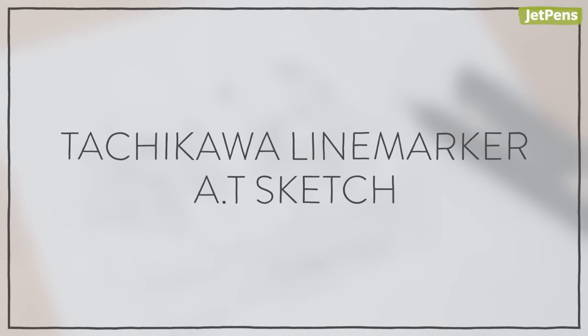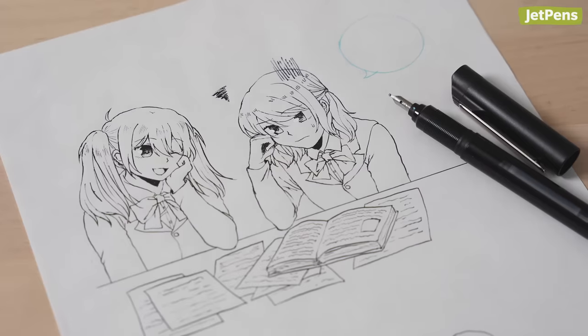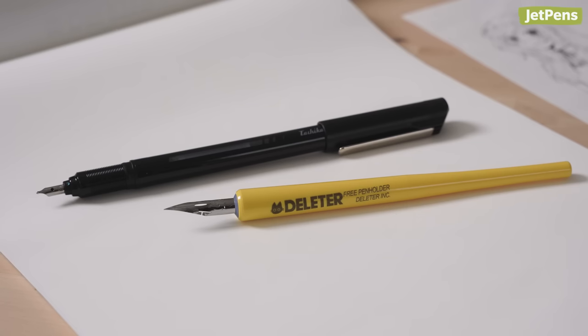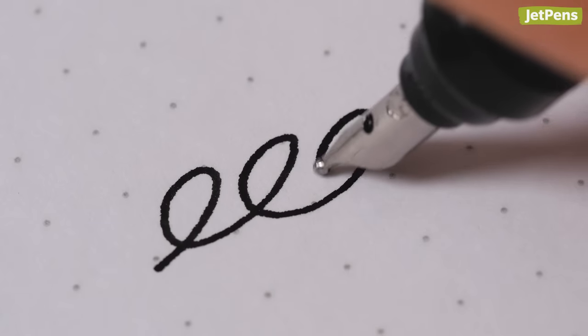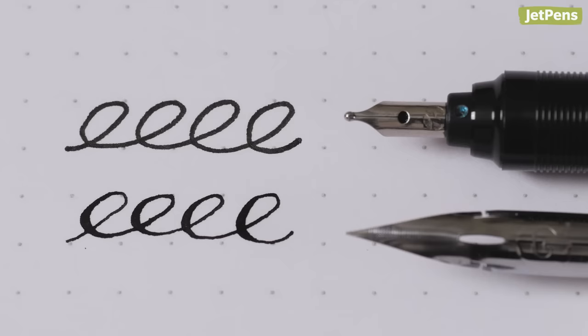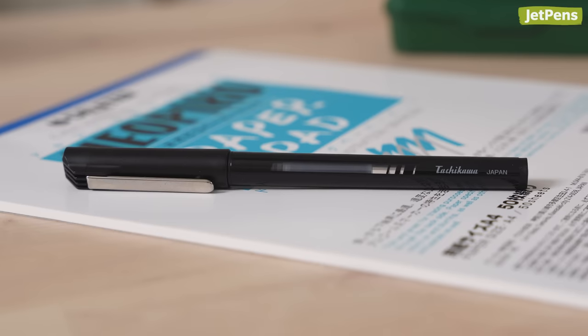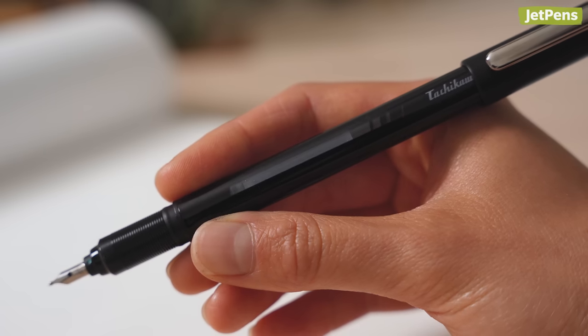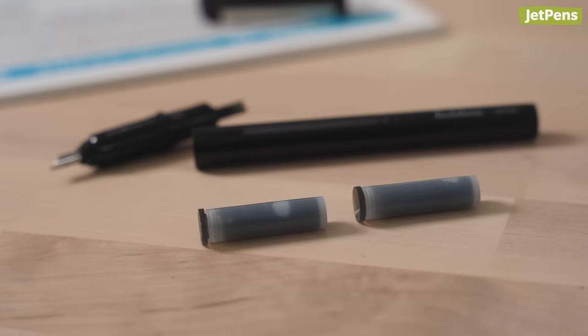Tachikawa Line Marker AT Sketch. Have you ever drawn comics with a fountain pen? The Tachikawa Line Marker AT Sketch is a portable alternative to a traditional dip pen, offering a nib that's smooth, precise, and consistent in line width. The plastic body has a small clear window that lets you know when it's time to refill, and each pen comes with two cartridges of water-resistant, quick-drying ink.